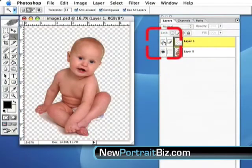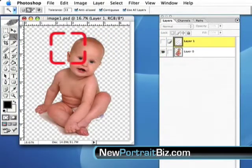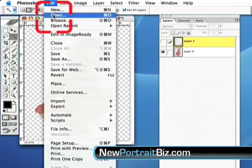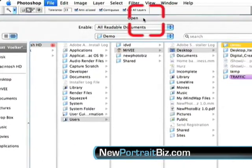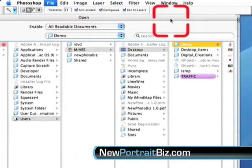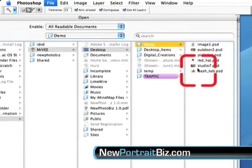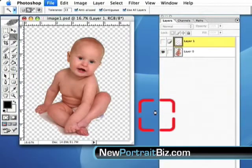Now watch what happens — turn this layer off and we pretty much have our cutout. It's not going to be perfect because there's probably some white left behind. Let me open up my other image that I want to insert this into, because remember what I told you: if you're going to be working on a white background and you're inserting into a white digital background or prop, you don't have to do as much work with the cutout.